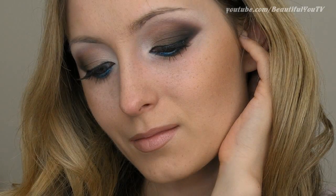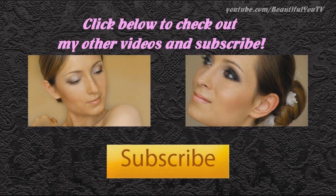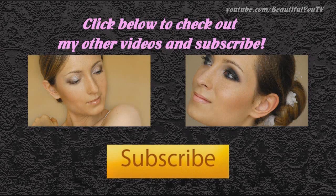Thank you for watching and I hope you enjoyed this tutorial. Stay always happy, healthy and beautiful and see you in my next video. Thanks and bye! Please support me by clicking like and subscribing to my channel.